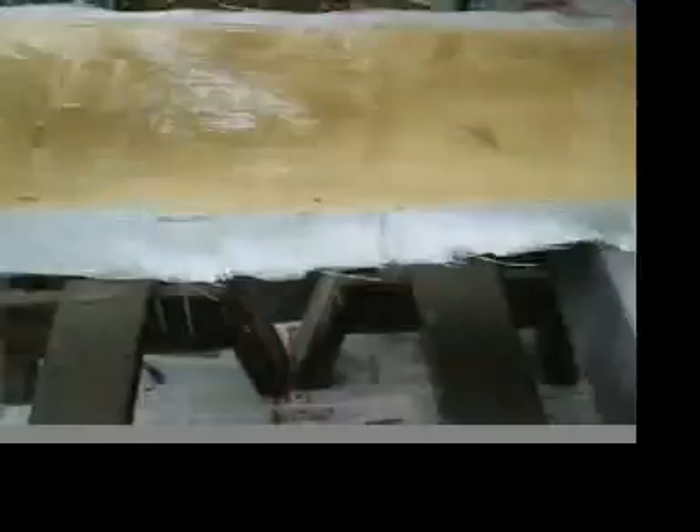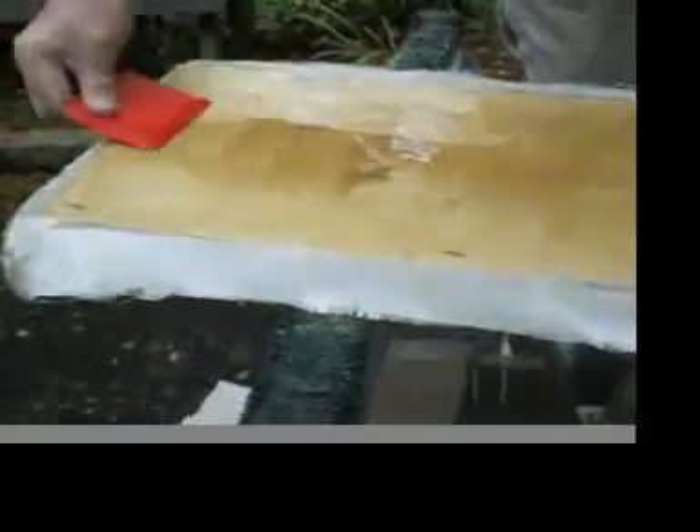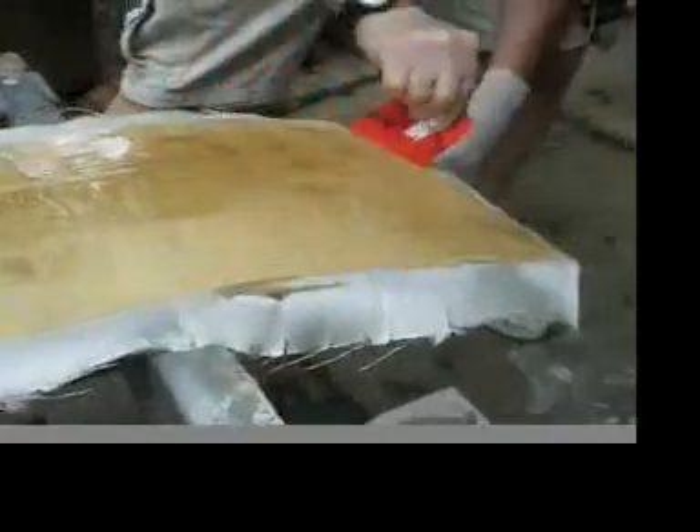You want to squeegee that in with a spreader and get the resin on just as thick as you can without it running. Spread it out nice and evenly — it takes about an hour to dry on a good sunny day. The UV actually helps, besides the heat, to cure the epoxy.